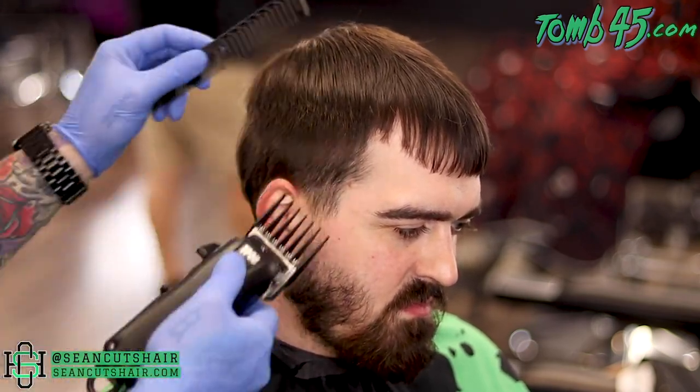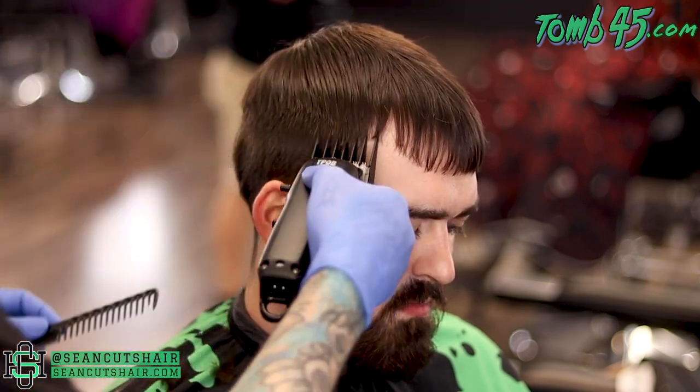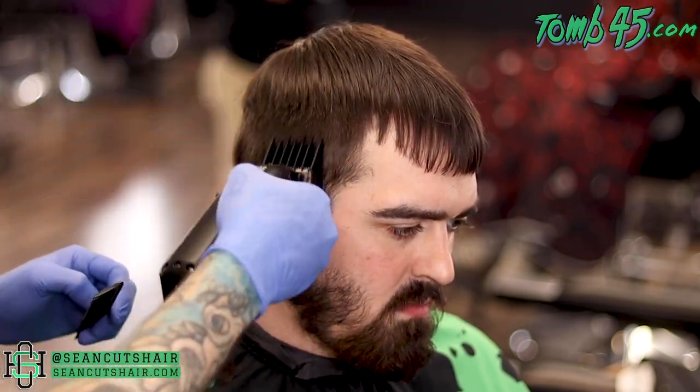All right, we're starting off on this side with the number four. We're going to go right up into the hair on top, so we're just going to slow the clipper down and let it feed into the hair on top. We'll do this four and then cut the rest of the side down to a three before coming in and starting our taper.